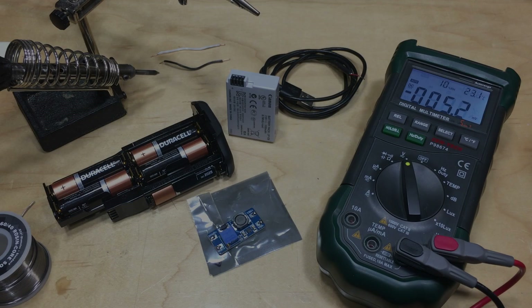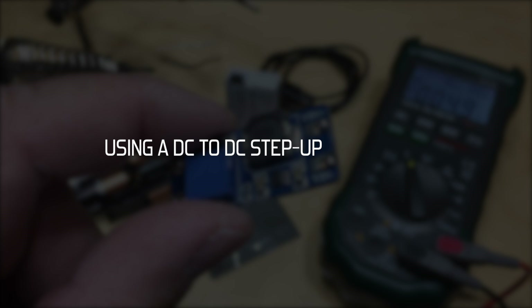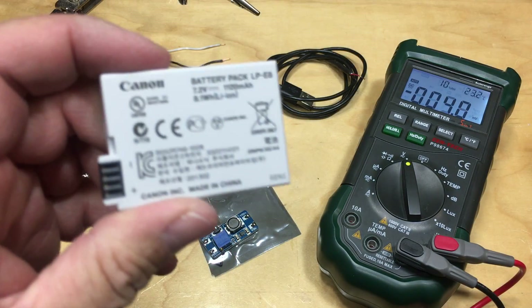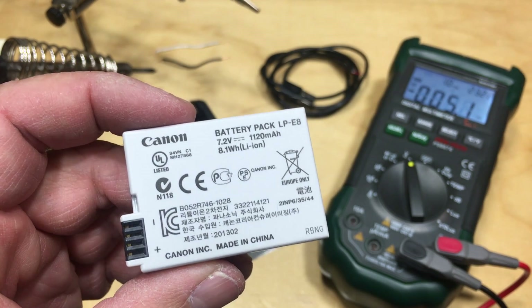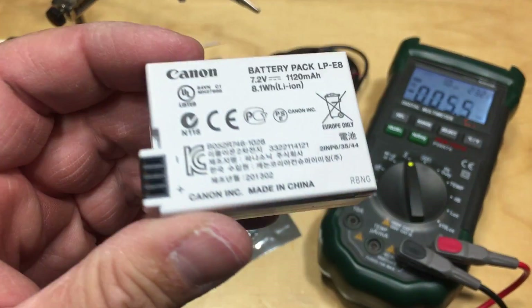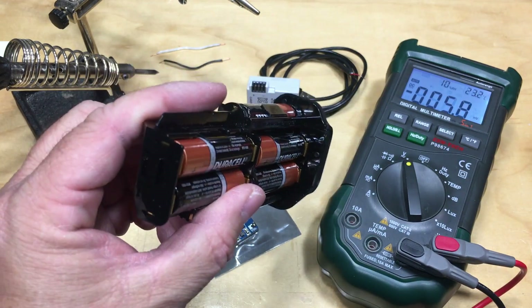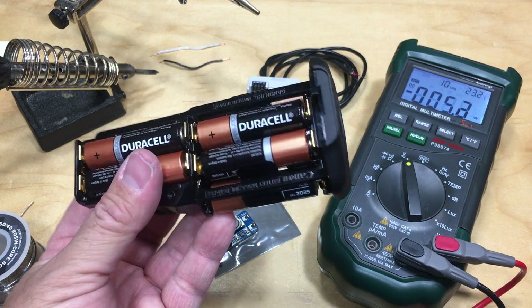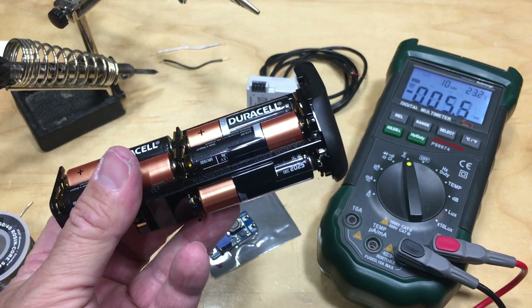I want to come up with a different way of powering my Canon system. It uses an LP-E8 battery — 7.2 volts at about one amp. I actually use it in a BG-E8 grip, which holds two batteries and gives me longer life. When you get the BG-E8 grip it also comes with an AA battery tray as a backup, so you can load it up with double-A's and continue recording for a while, but I don't really use it.